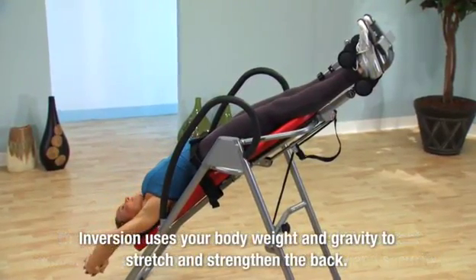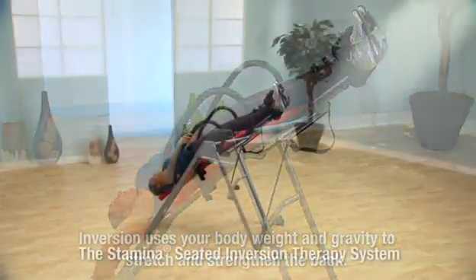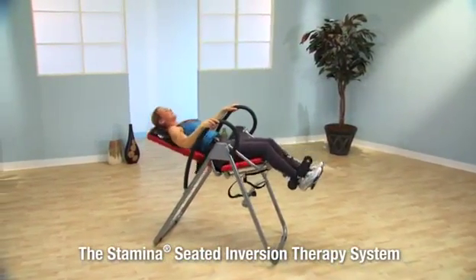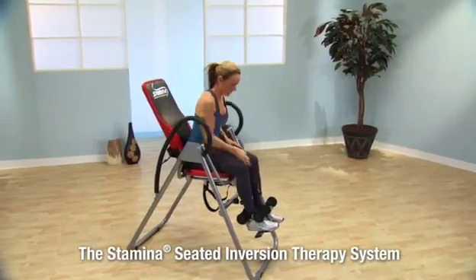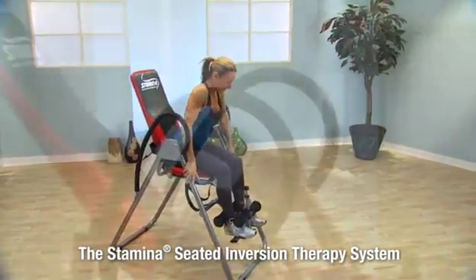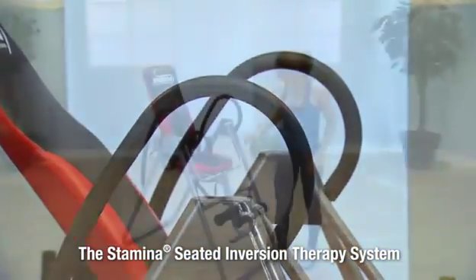Inversion uses your body weight and gravity to stretch and strengthen the back. Use the padded handlebar assist to return to a seated position. Release your lap belt, then reach down and open the ankle pads and step off using the handlebars for support.